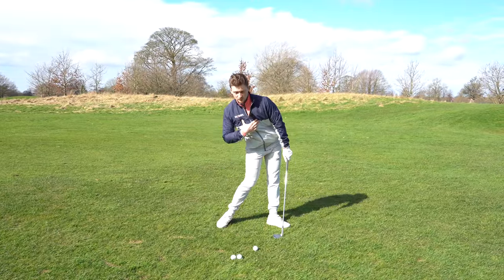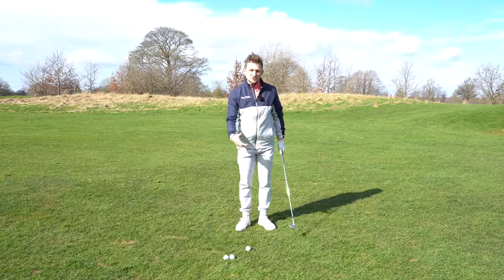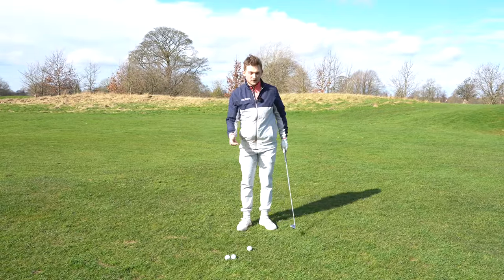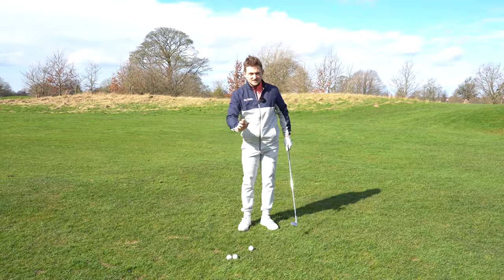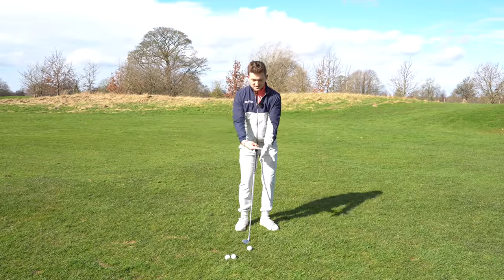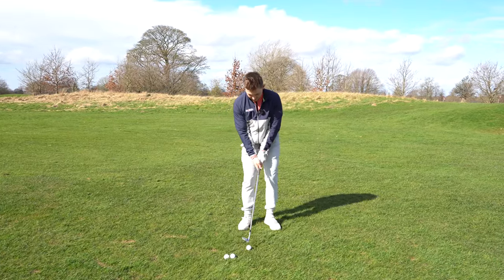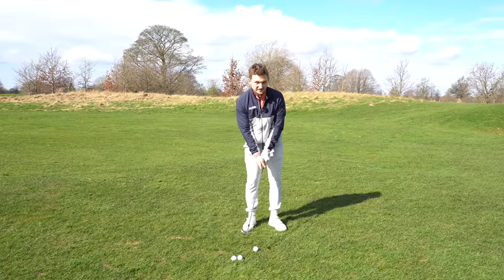Now why that's really important - if you think of the long game, we're all trying to get into impact with hips open to shoulders. Because it's a shorter swing, we've now got a good chance of doing that without over-firing them. We don't want too much hip fire, and having that weight on our left helps us hit down on the golf ball. So just like this, let's hit this one away.